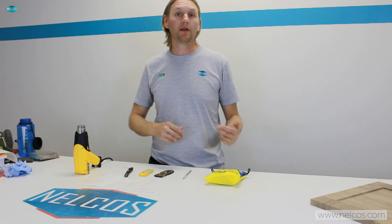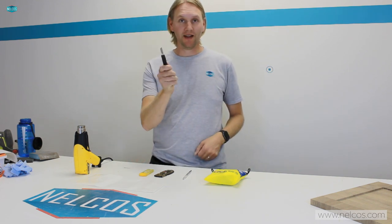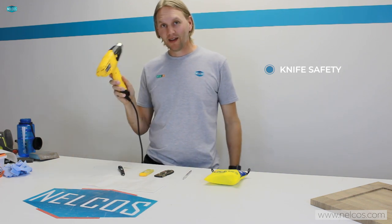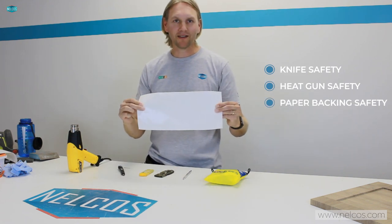Hi everyone, it's Peter Mackey here again and I'm at Nelco's distribution today. In this video I want to talk to you a little bit about safety. I know at times it's kind of a boring subject, but it should always be present in the back of your mind with everything you're doing, because although we're just laying vinyl down, in some cases it's very inherently dangerous. A few of the things I want to talk about today are knife safety, heat gun safety, and the paper backing off of the material.